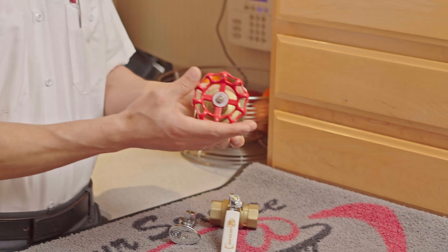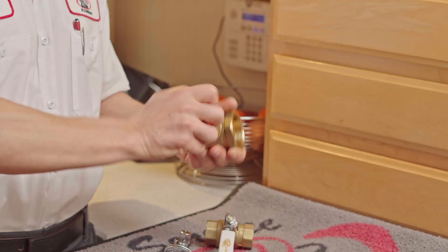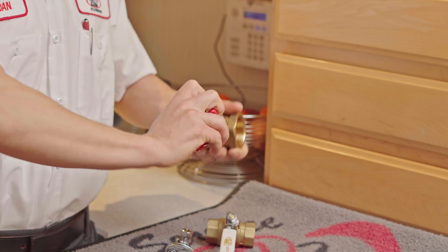Or the more common one is what's called the gate valve. This is the one that looks like a wagon wheel. It's carpal tunnel inducing because you're constantly having to spin it forever. That's how it works.